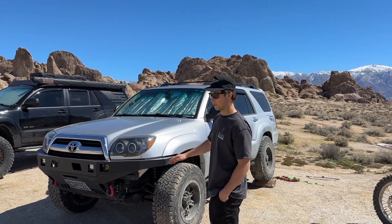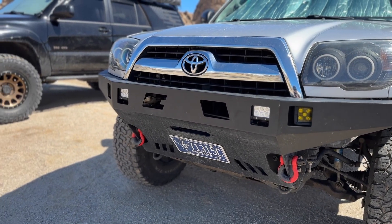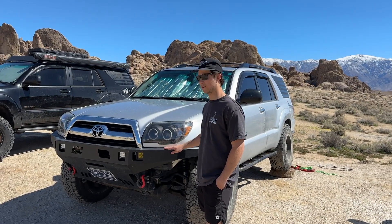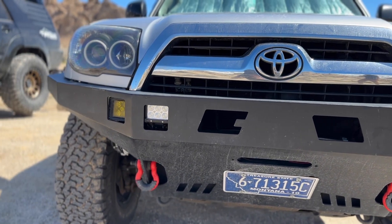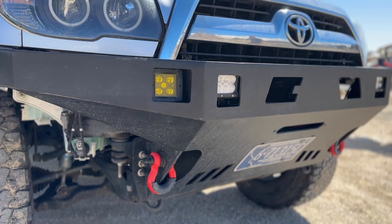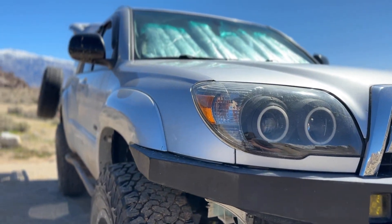Starting in the front, we have a Coastal Off-Road front bumper that I built from the kit, and it's powder-coated with BK01 paint. For lights, I have Amazon pod lights, and then for headlights, I have the Spec-D Halos. They work great.